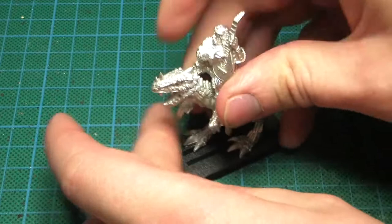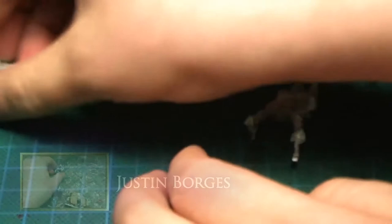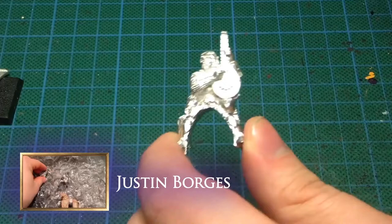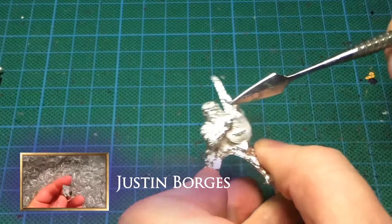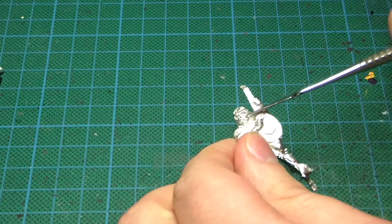Of course I'm gonna have to green stuff and pin stuff and do the base work and everything, but Justin, who is also taking part in this project, has exactly the same mini, so I thought it would not be that cool to have two exactly the same minis even though their mounts are different. And I had this idea to change out the head — luckily it's not connected to the musical instrument here so I can just cut it off and put on a new head.